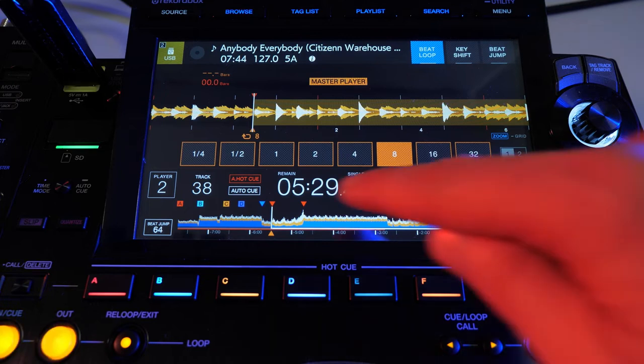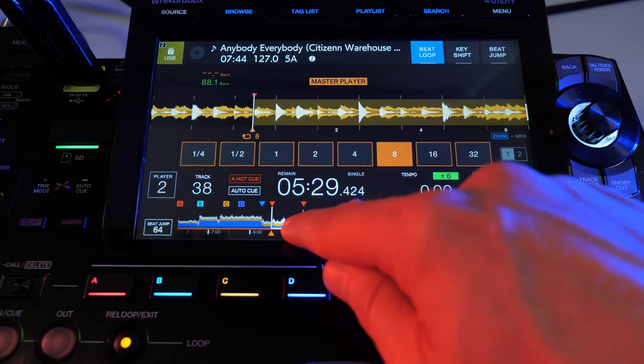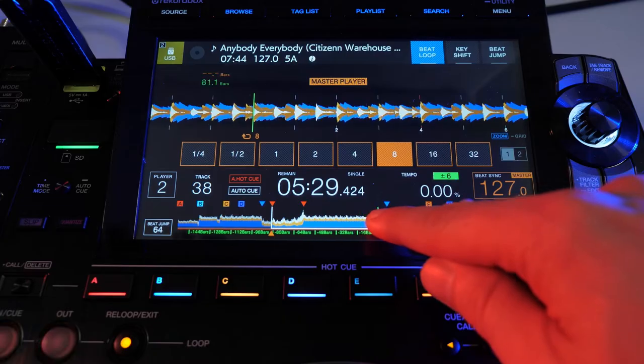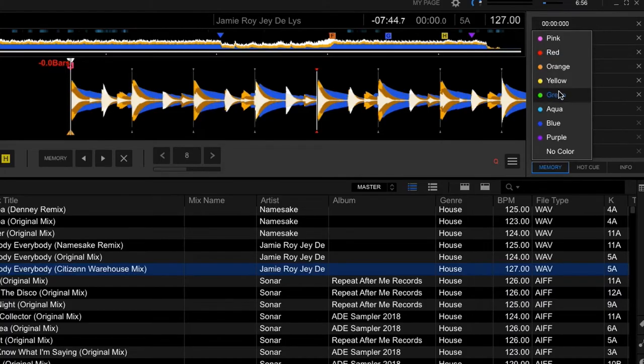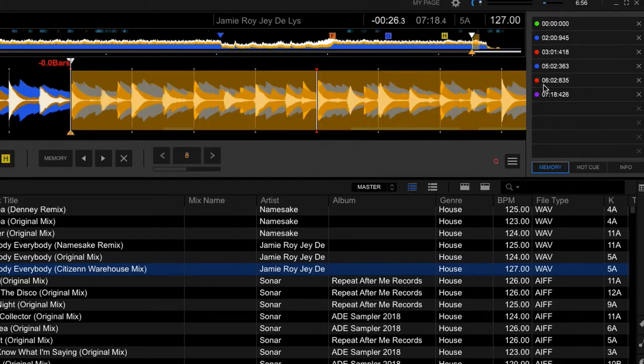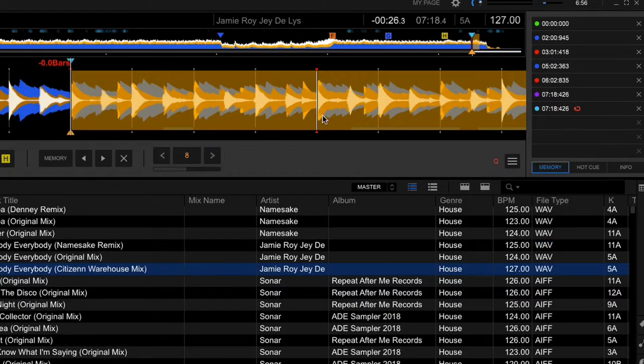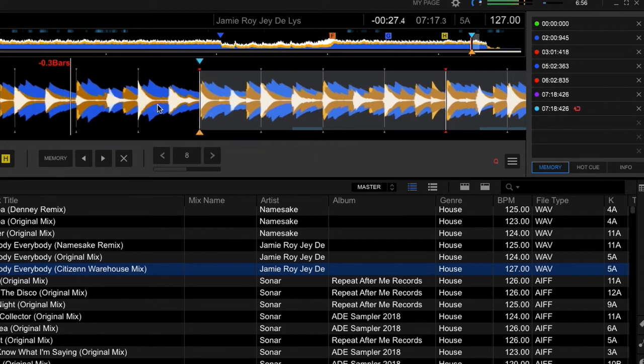Another use for either hot cues or memory points is visual markers to reference different parts of your songs — add a color coding to indicate the breakdown or mix out point. The color can be set within Rekordbox. Also within Rekordbox you can create what's known as an active loop on a memory point. Click on the orange loop icon to change it to red, which indicates an active loop — the player will now automatically loop when it reaches that part of the song. No need to worry about a song ending early or a short outro.